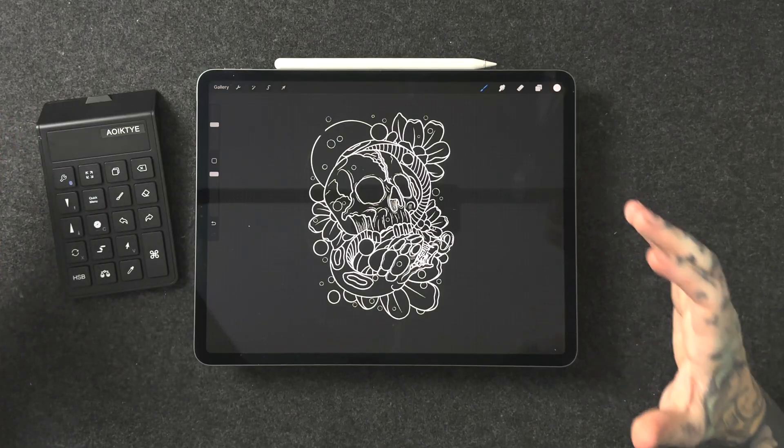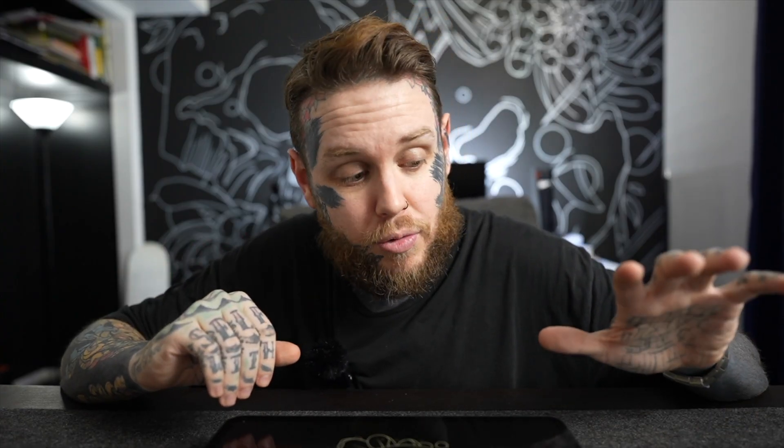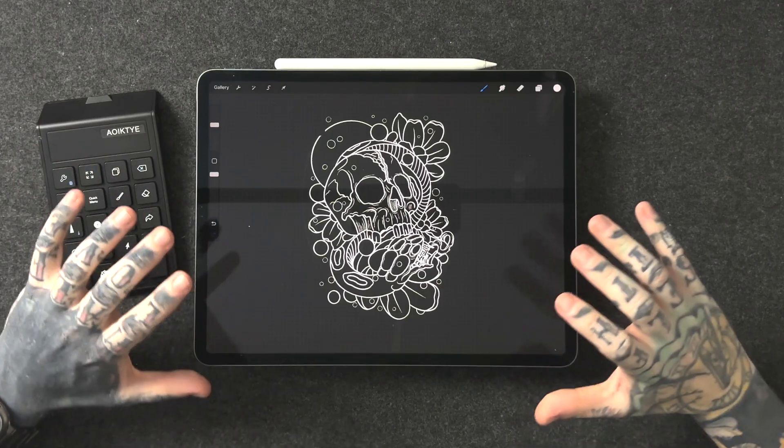A question I've been getting quite a bit from friends and fellow digital artists is: do I actually use it? I can definitely say this keyboard has become a permanent fixture in my workflow. What you see right here is exactly what I roll with almost on a daily basis. The only time I don't tend to use this is when I'm sketching on public transport and maybe there's someone sitting next to me and I just don't have the room. But every other time I'm using Procreate, this is right by my side and it really does help speed things up.